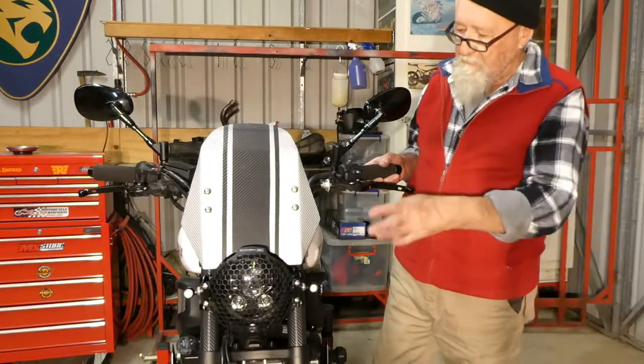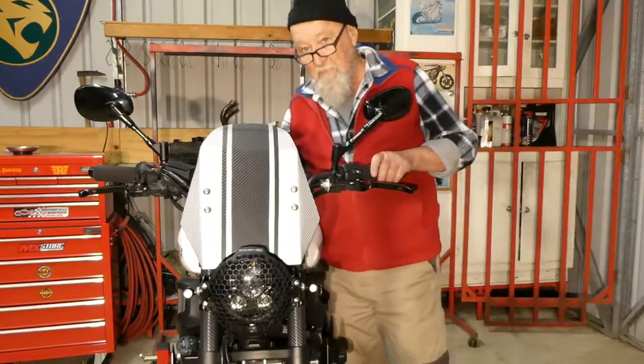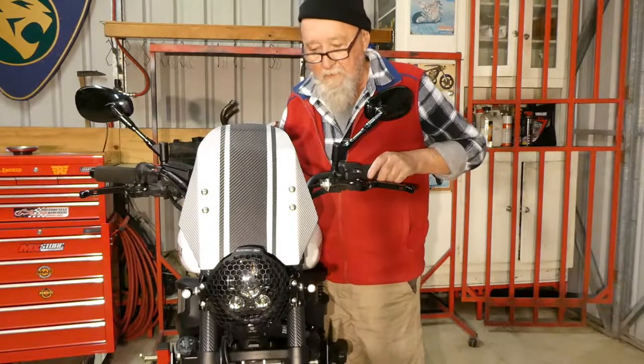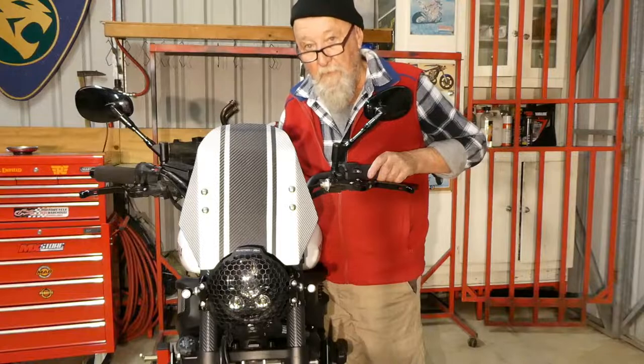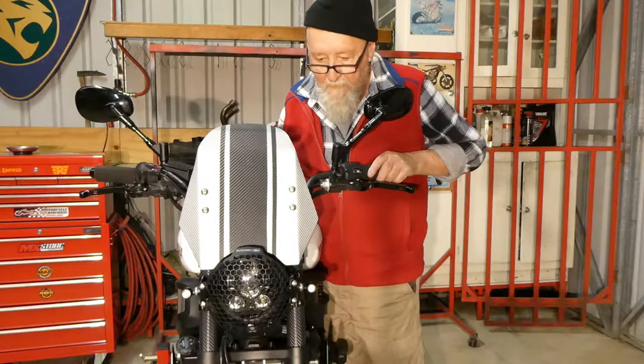A little bit of drama — somehow I managed to blow a fuse when I was fitting the blinkers. I checked the blinker fuse, it wasn't that. It turned out to be the 7.5 amp fuse, which still refused for some reason. I must have touched the wire somewhere and shorted it.